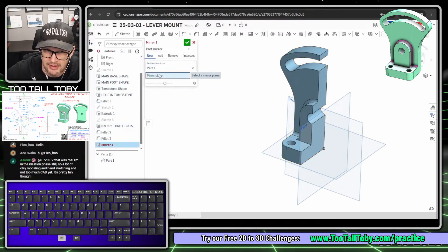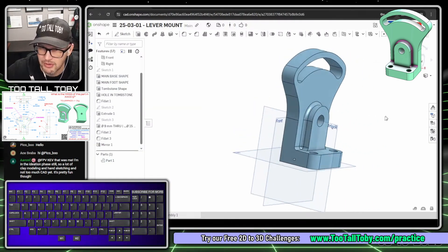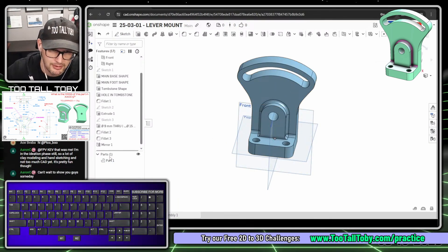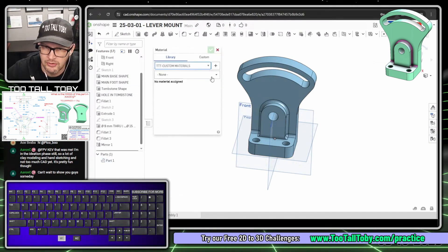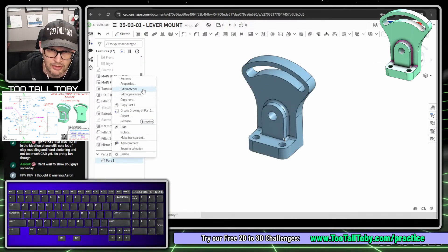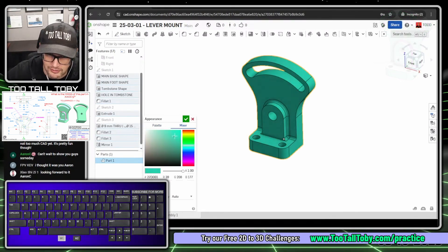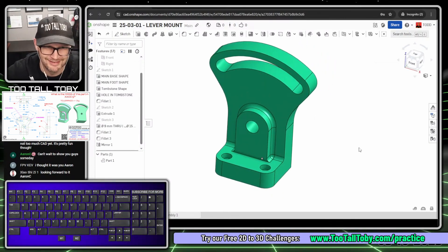Shift+Enter adds the fillet and takes me right back into the fillet command. Then tab to radius 5 and pick these three edges so the tooling has filleted faces at the bottom corners. Now for the mirror command: pick this body, then press into the mirror plane box and pick this face, hit the green check mark - there's the mirrored part. I'll right-click and choose 'Assign Material,' go to the TooTallToby custom material library, and select Plain Carbon Steel. I'll press P to hide planes and right-click to edit appearance to match the customer's aqua-green color.